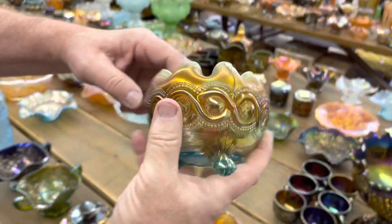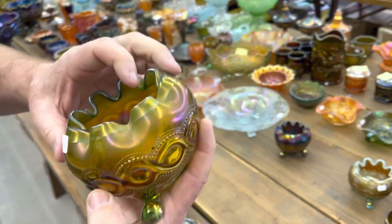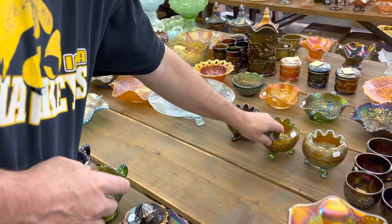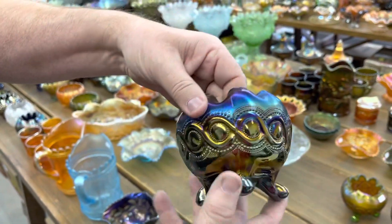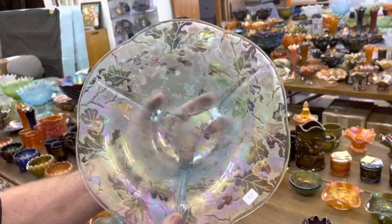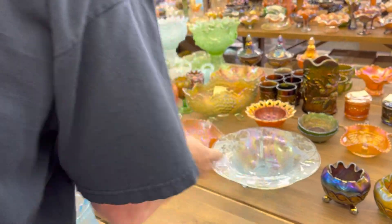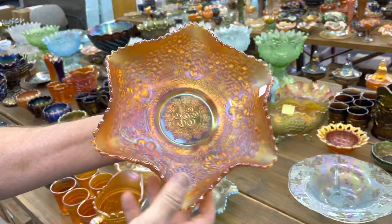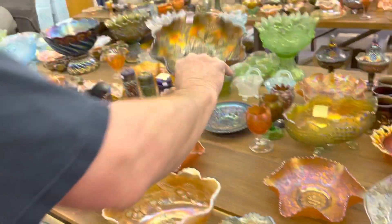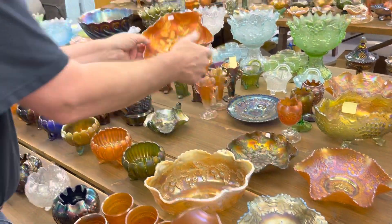Here's a beaded cable rose bowl in aqua opal, and in green — the green one's very pretty, but there is a small little pinpoint on the foot. Here's the purple one. Here's a brocaded acorn centerpiece bowl in ice blue. Here's a cherry chain 10-inch bowl in marigold — look at how beautiful that is, just a beauty. And a holly bowl in blue, and in marigold.